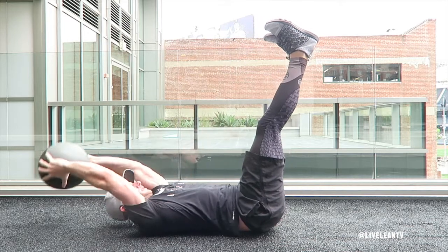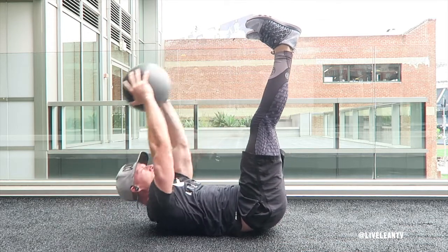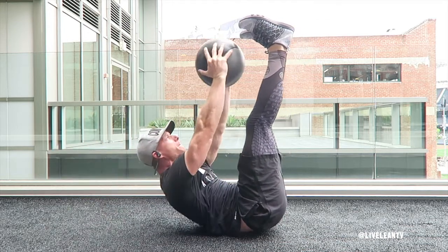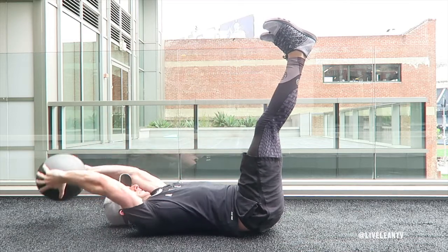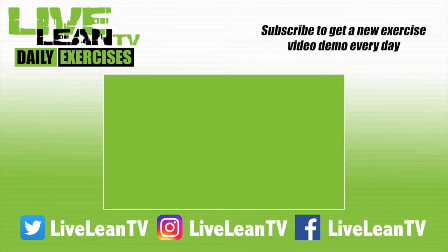Contract your abs to lift up your torso and arms to touch your toes with the medicine ball. Under control, slowly lower yourself back to the beginning position and repeat. Subscribe for a new exercise demo every day.